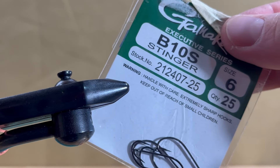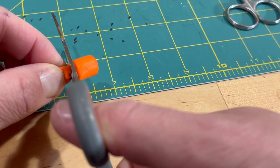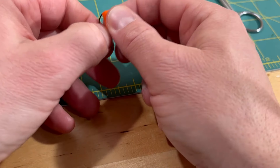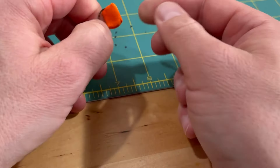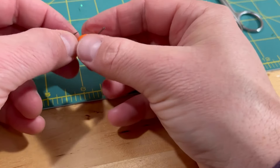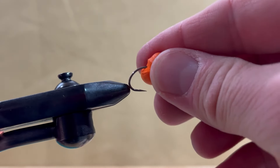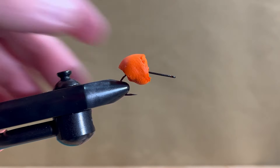Start this pattern with a B10S hook in size 6. Cut the ear plug in half, then feed it through the hook slowly — wiggling it back and forth and using a lot of pressure is needed to puncture completely through. Secure the hook in your vise and push the ear plug rearwards.